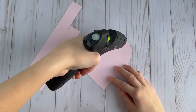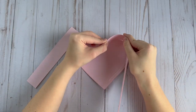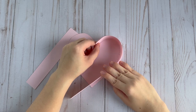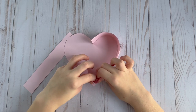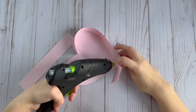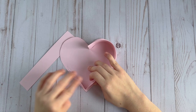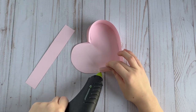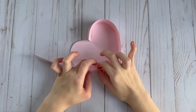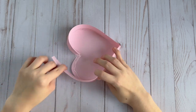Flip it over and then take some hot glue to glue on the strips of cardstock paper — these are going to form the sides of the box. I started from the center of the top of the heart and then glued around. You're going to want to bend the strip at the bottom corner of the heart, and you will most likely need to attach a second strip of paper, depending on how big your heart box is. Just hot glue on another strip and keep going all the way around the heart.